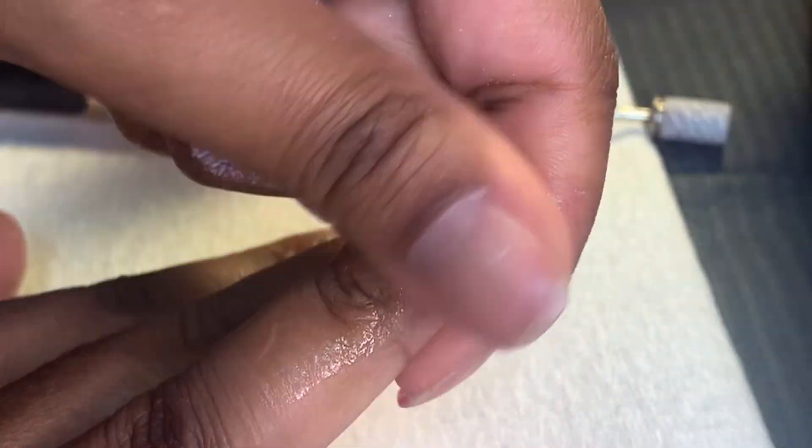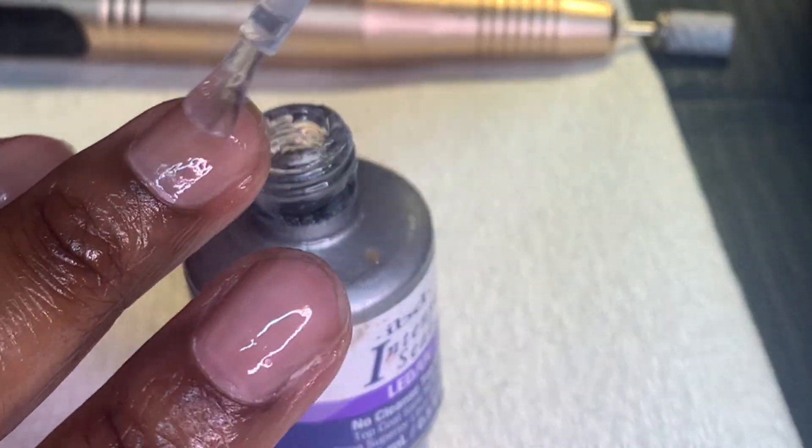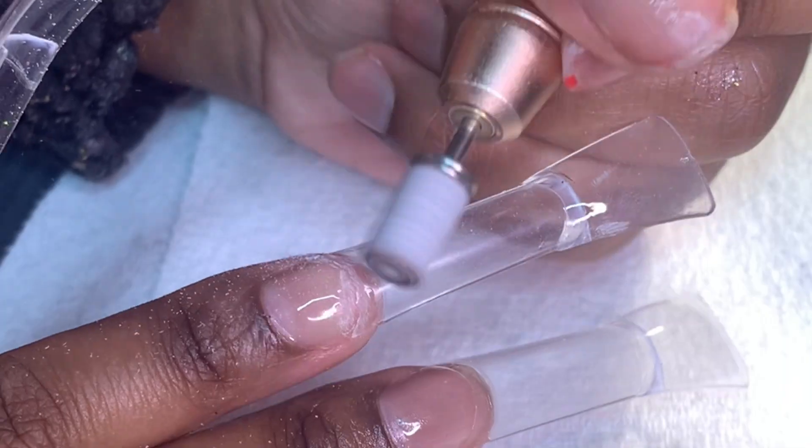We're jumping right into SpongeBob theme nails with duck nail tips. I'm doing the pop-up method — using top coat and cuticle oil, that's how I do my sweetens so they pop off. As you can see, I'm gluing the duck nail tips onto another nail tip.